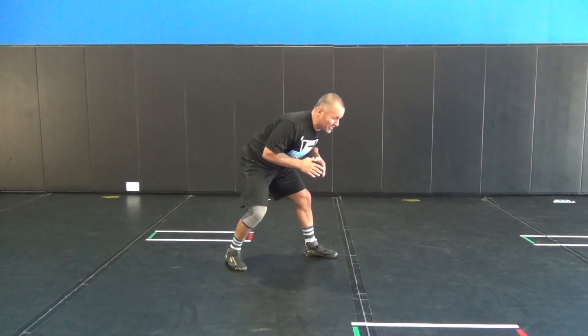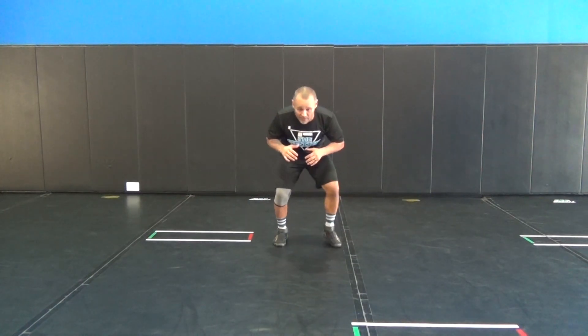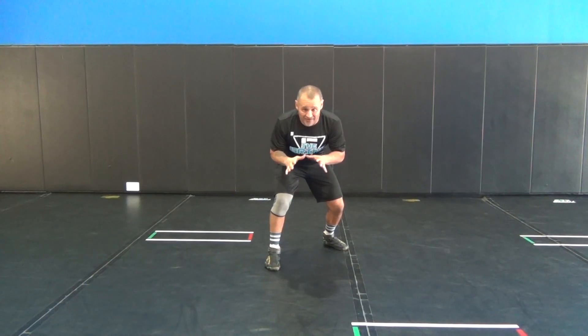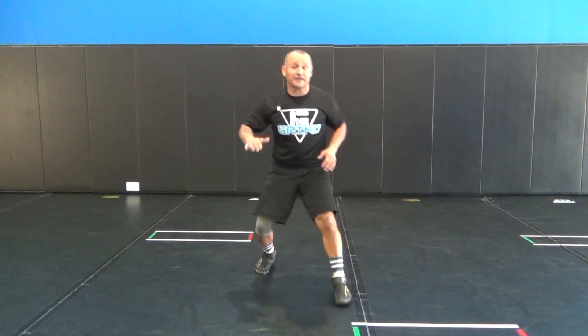You can lead with your left and slide back to your left. As we start to engage with our opponent, we're going to stay low, elbows inside, hands out in front, and we move to attack — right leg in front or left leg in front.